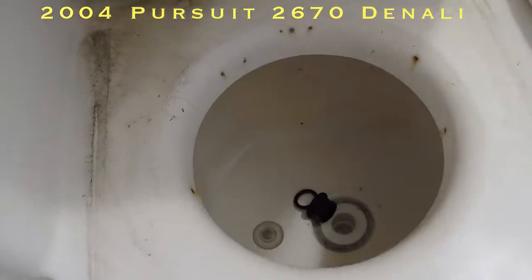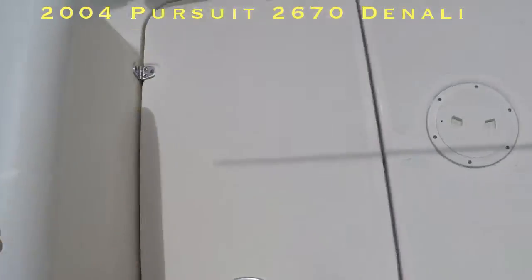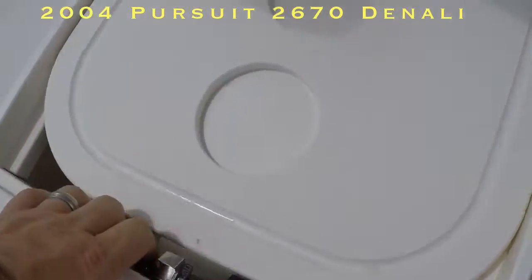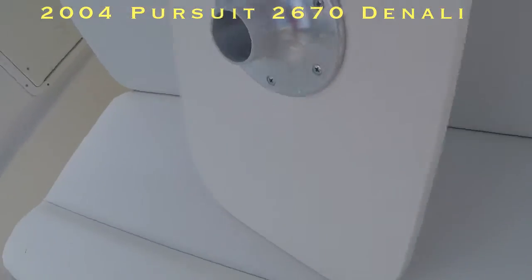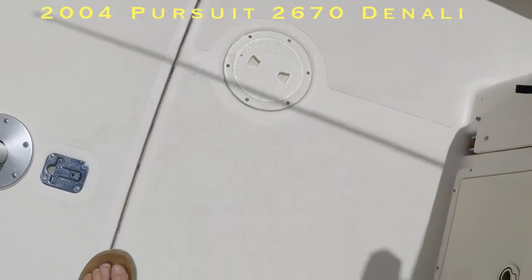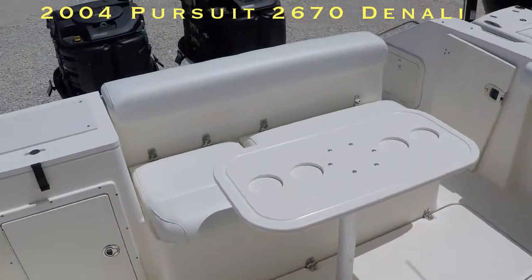Here's the live well — and that does work. Coast Guard equipment in there. And there's a table — that's pretty cool. That's the storage for that. The table just goes right in like so — a little cockpit table.